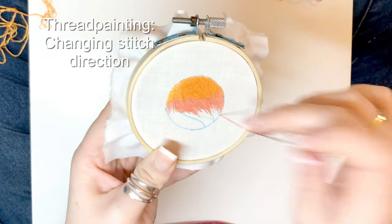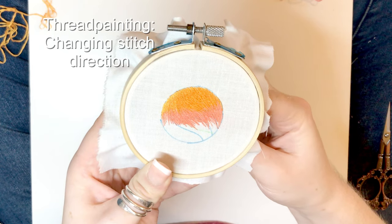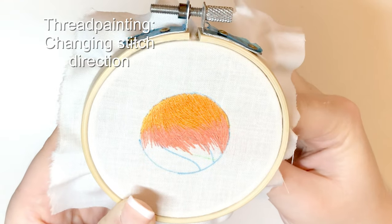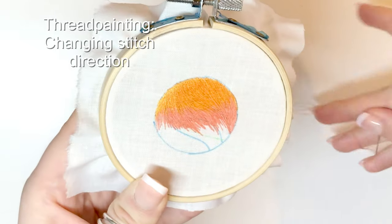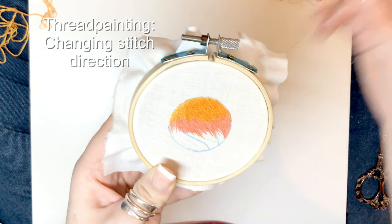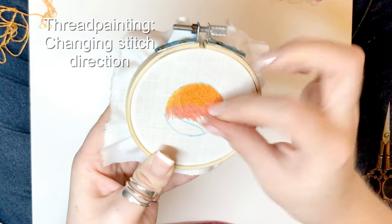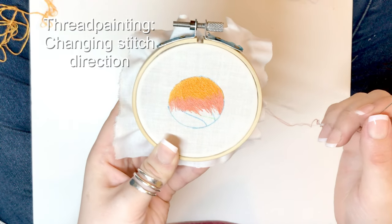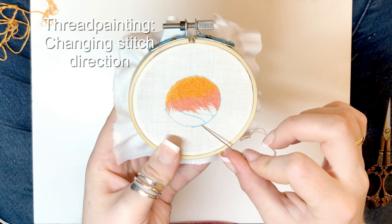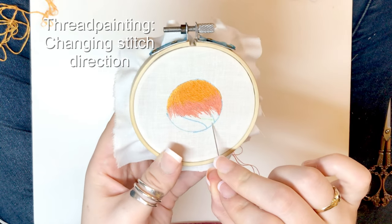Bringing my needle up there has left some spare fabric that I then have to go back through. Turning corners in long and short stitch isn't easy because any circular or curved motion using straight stitches is challenging. But so long as you do it systematically and remember which direction you want your stitches to be in, you should be able to do it without too much trouble. I'm going to speed the rest of this up and then show you what it looks like at the end.